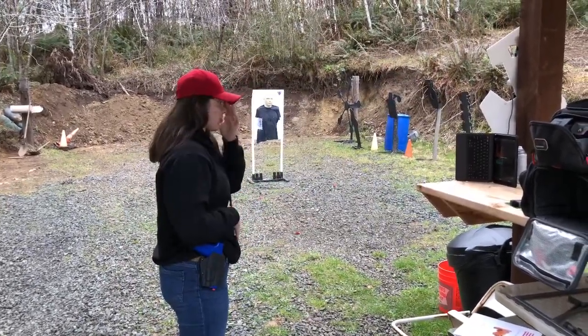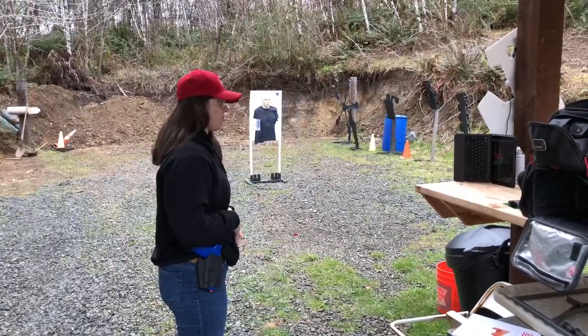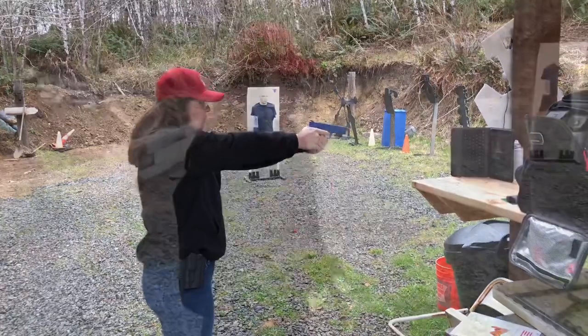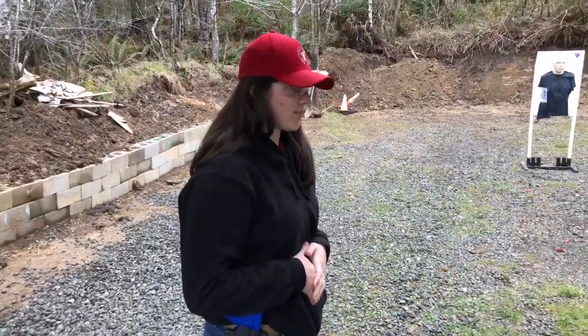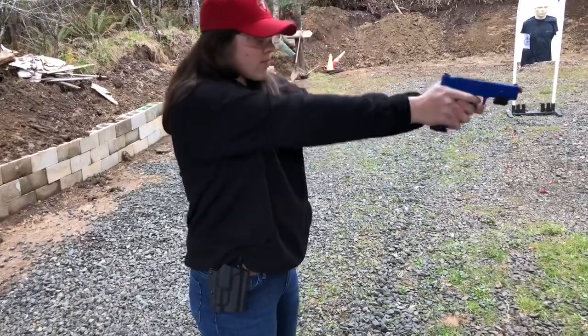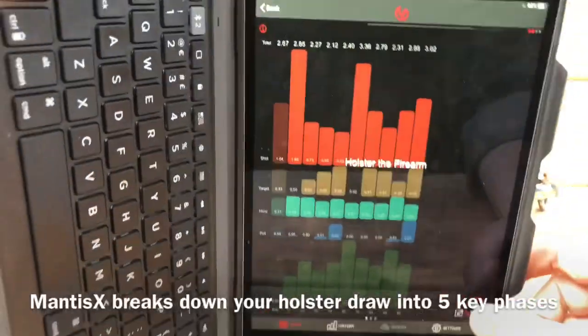Left hand to your chest — high chest. Stand by. Good. Now we're going to see what the app has to tell us, so we're going to hit stop.